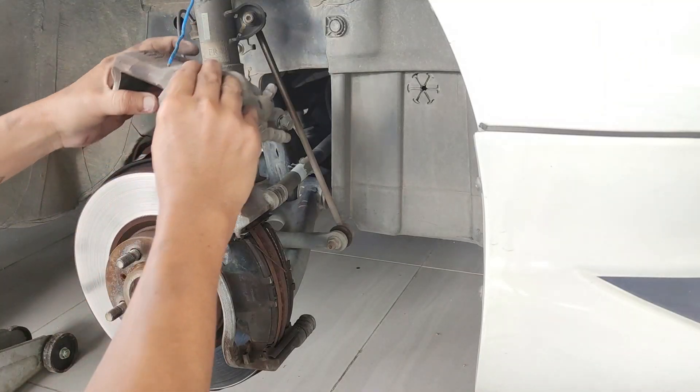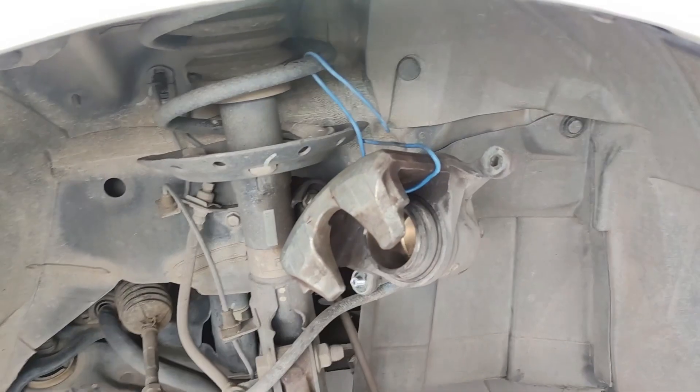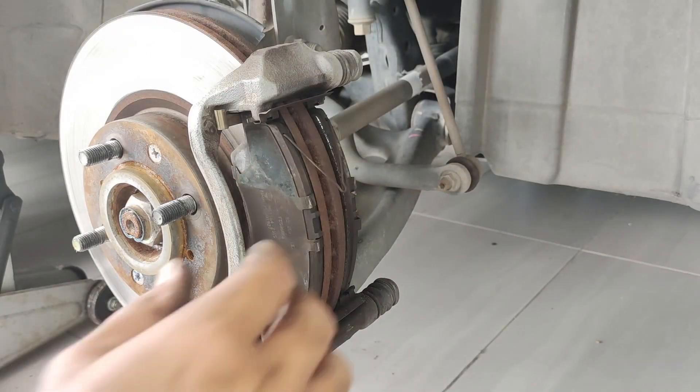Okay guys, untuk memudahkan kita buat kerja, kita sangkut cover brake pad ni menggunakan dawai. Kemudian tanggal pin ni.